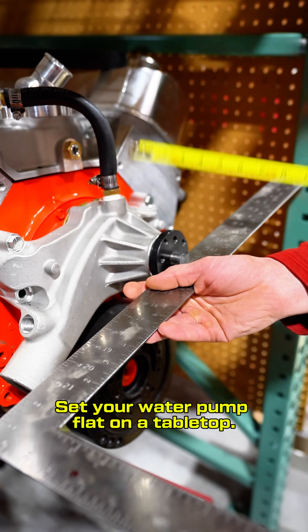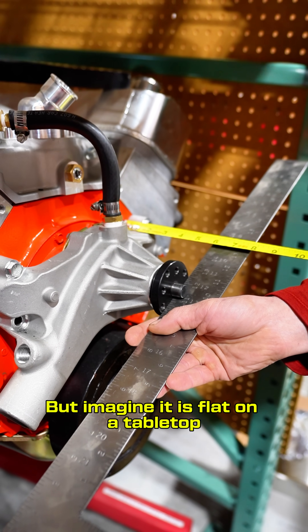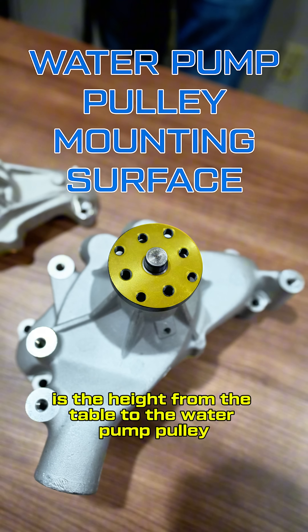Set your water pump flat on a tabletop. If it is still on the engine, you can leave it there, but imagine it is flat on a tabletop. Water pump height is the height from the table to the water pump pulley mounting surface.